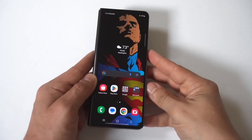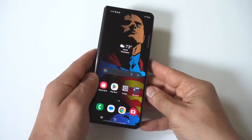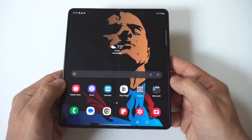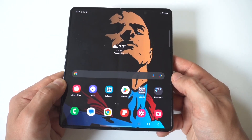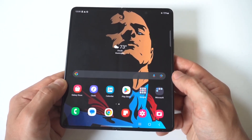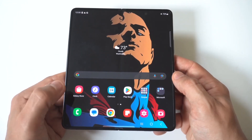I'm going to be showing you guys a cool trick for how you can make the keyboard bigger and smaller on your Samsung Galaxy Z Fold 6. When you start using this phone or a Z Fold phone for the first time, using the keyboard to text is a little bit weird because the screen is so large. But I'm going to show you how to customize this.